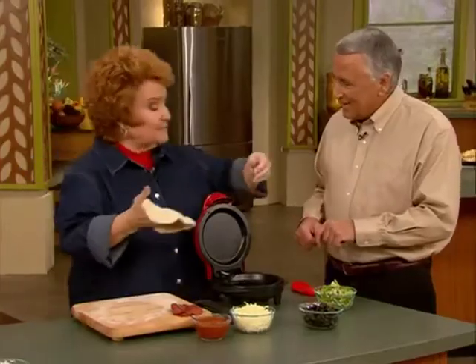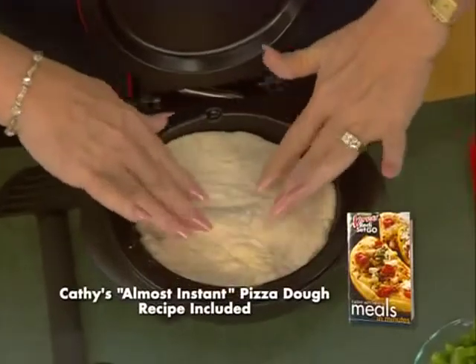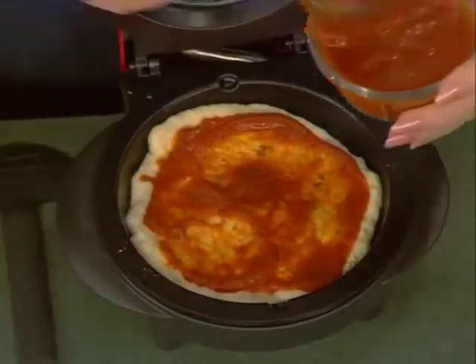How about pizza? It makes the best pizza I've ever had. This is my almost instant pizza dough, and the recipe comes with it. All you have to do is pop it in there and then put whatever toppings you like. It's a personal pizza, so you don't have to wait for the delivery man or pay extra for all the toppings. No tip for the driver here either.